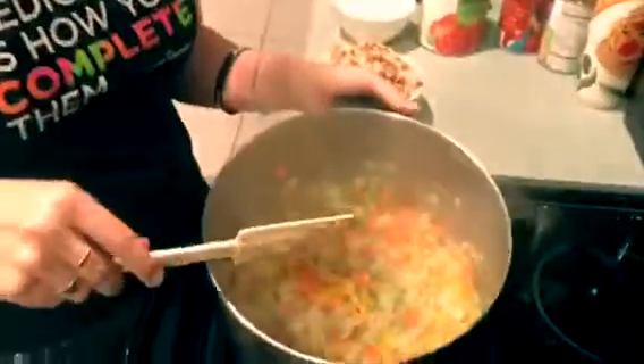As you can see in the pan, our onions are getting translucent, which means that they're cooked. So it's ready to add your turkey and our tomatoes.